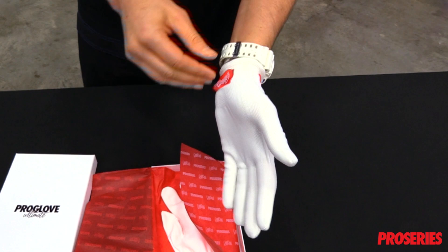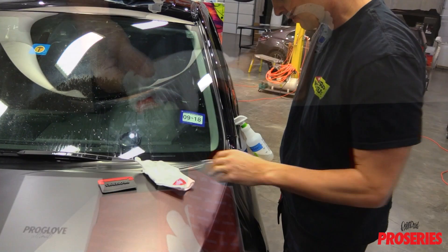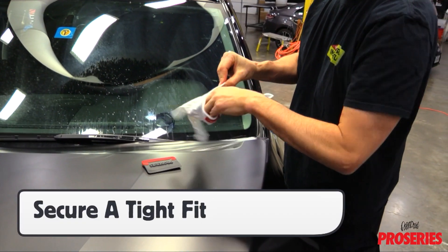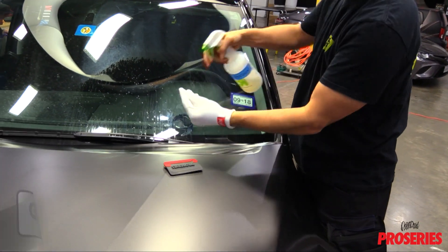Avoid removing the gloves by pulling at the tips; instead push them out from the base. This will help prolong their life. When putting on the glove, be sure to secure a tight fit.